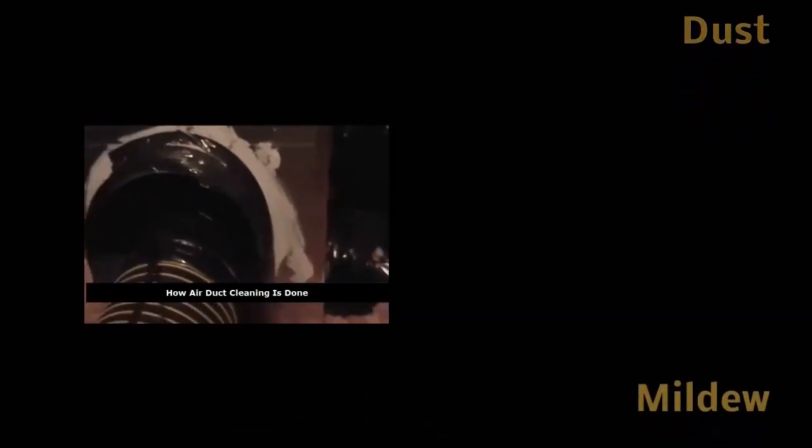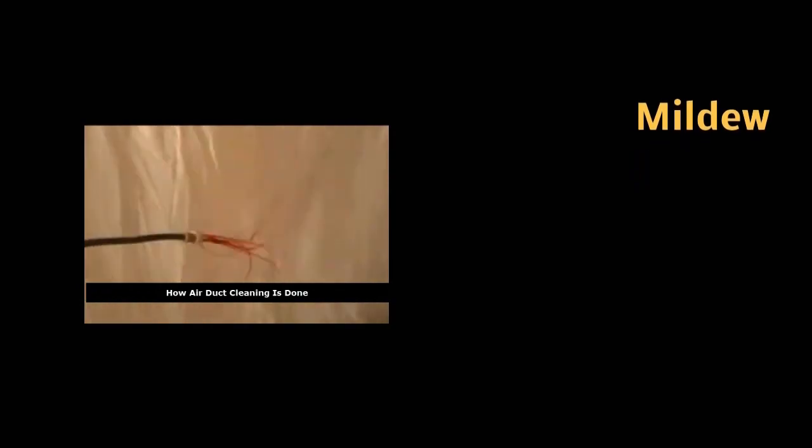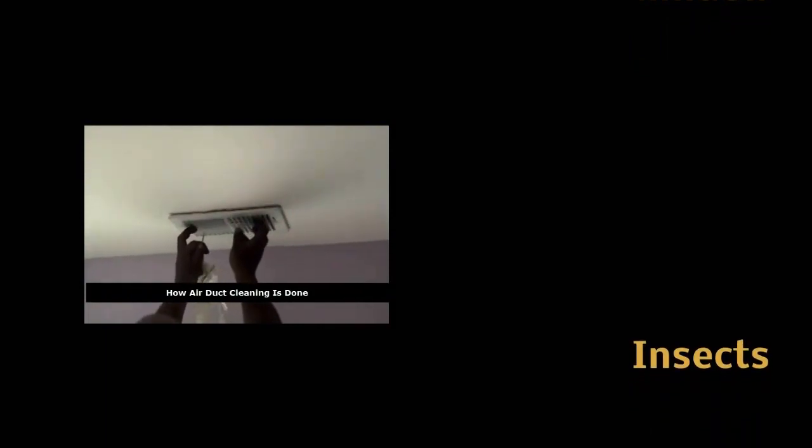Second, how the negative pressure helps us is that when we start cleaning the ductwork, we use positive pressure. The positive pressure is 200 pounds of compressed air run off a truck-mounted compressor. We have different types of agitation tools hooked on quarter-inch rods that can snake up into the ductwork up to 100 feet.